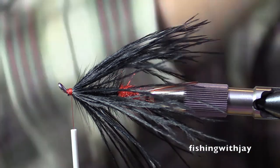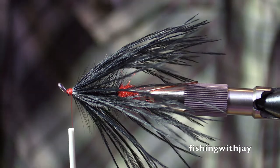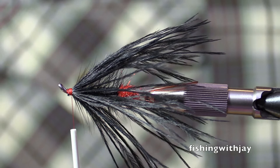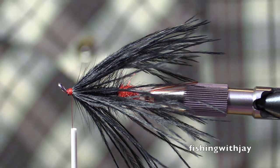Oh, crazy. See, I always leave mine in the package and I just poke a little hole and I can fish out a strand or two. I know. That's what Bruce Berry does too. Okay. But when you're doing production...